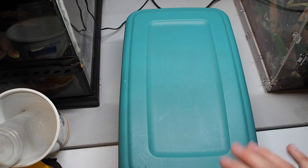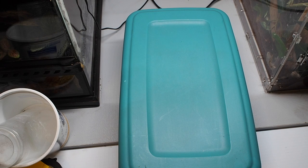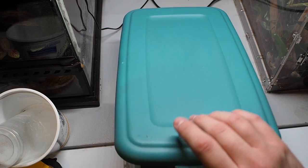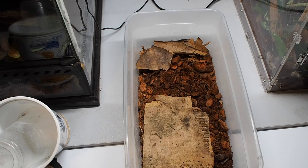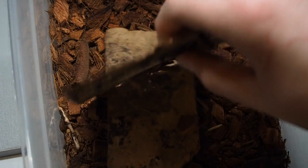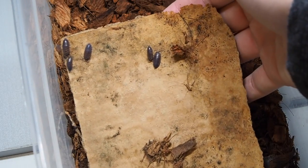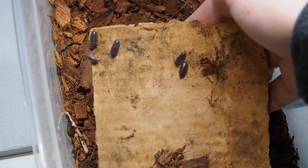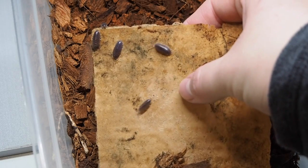This is the second setup, similar style as you can see. These I bought 35 originally — curly isopods. These are the ones that roll into a ball; these are the true roly-polies that you see outside. You can see them there — these are the true roly-poly isopods that actually curl into a ball when you bug them.